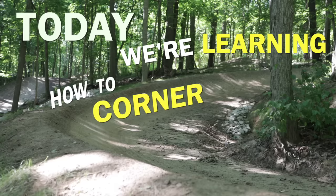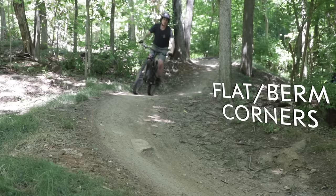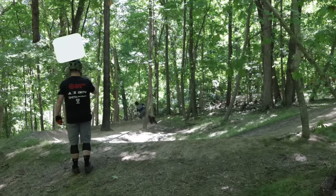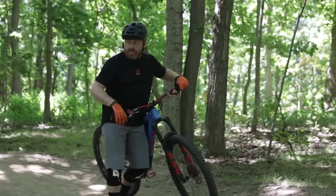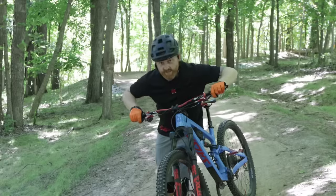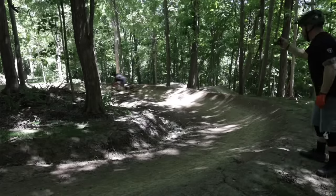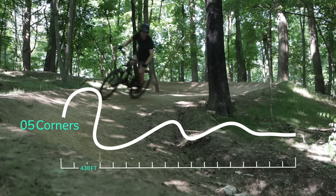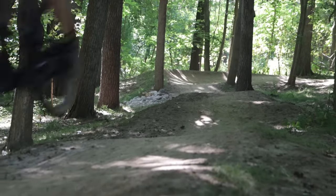Today we're learning how to corner — flat corners, berm corners, and even flat-berm corners. I was lucky enough to get Jay from Roots MTB to coach me. He's an expert coach who not only coaches people like us but also coaches other mountain bike coaches. To see how much improvement I make, he'll time me on a short trail full of turns before and after practice.